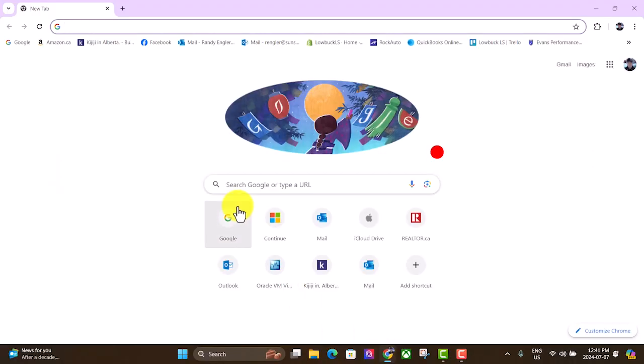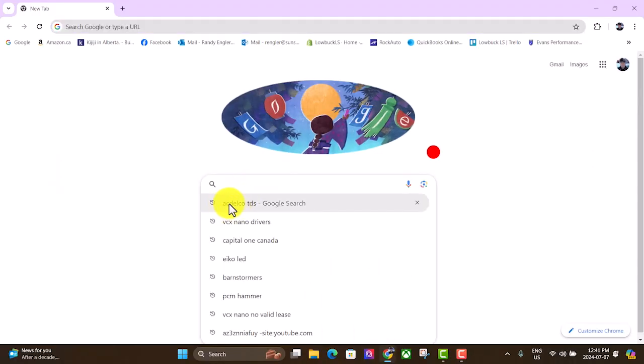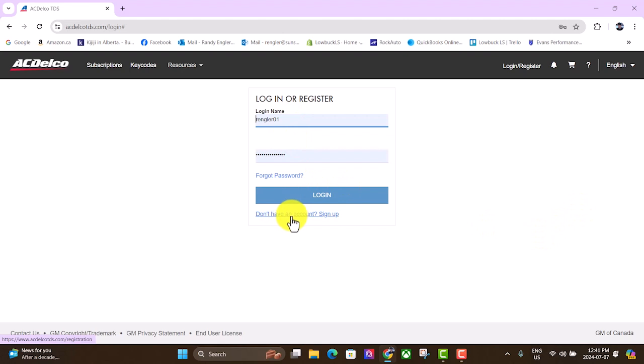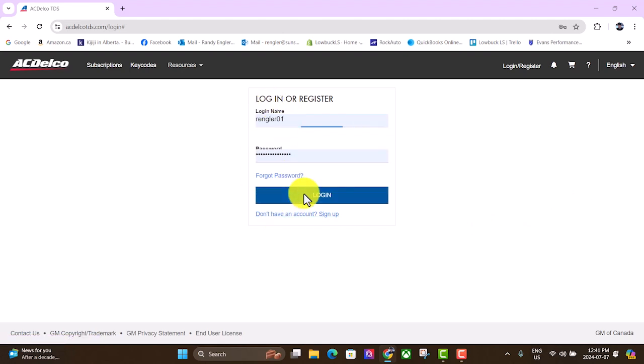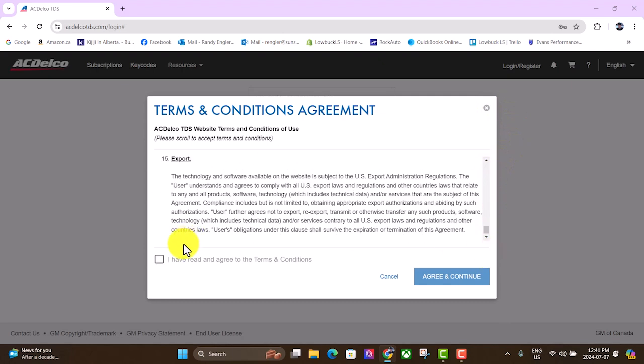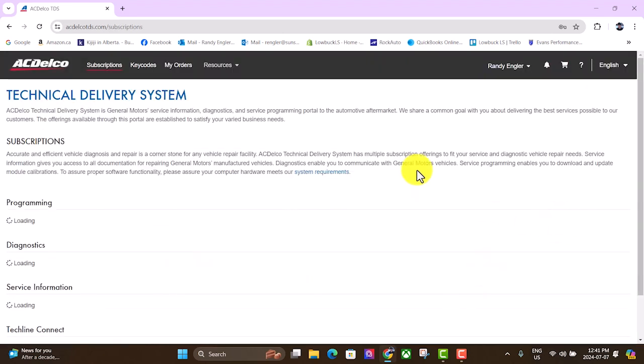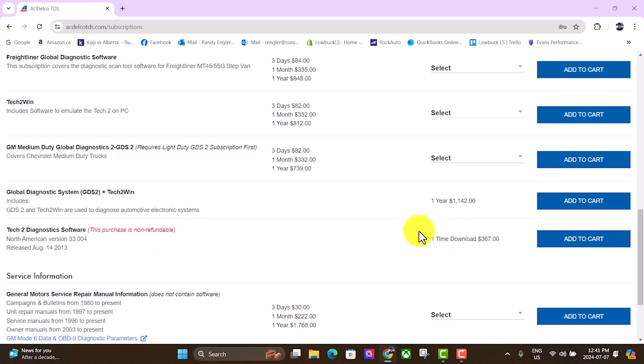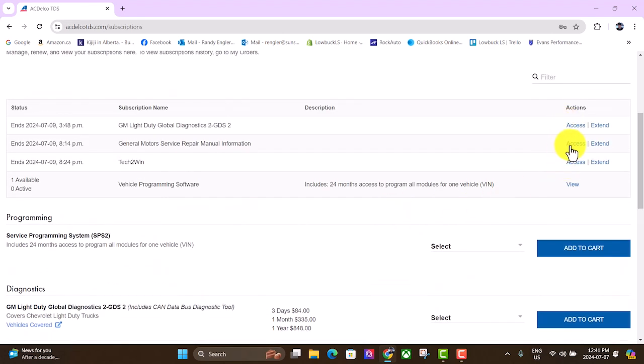Open up your browser and type in AC Delco TDS. Log in or register — if you don't have an account you can click down here and sign up. I've already got one so I'm going to log in, scroll down, and accept the terms and conditions. Now here you can get subscriptions for all the different diagnostic tools. You can see I've got some active ones, and any one of these will get you into the TDS software.